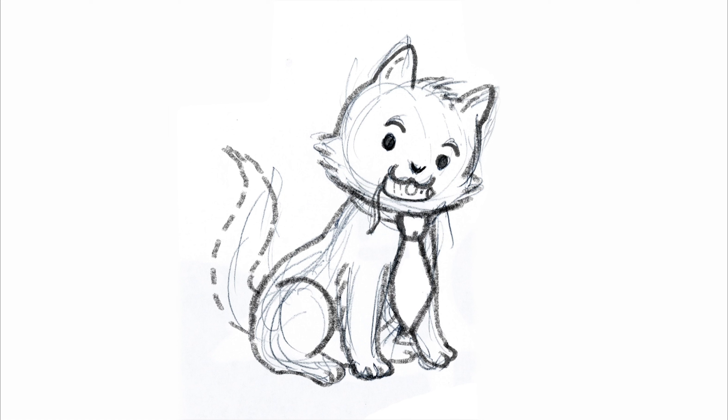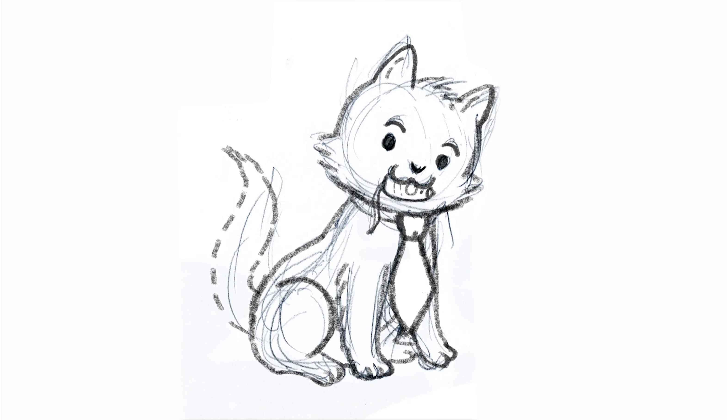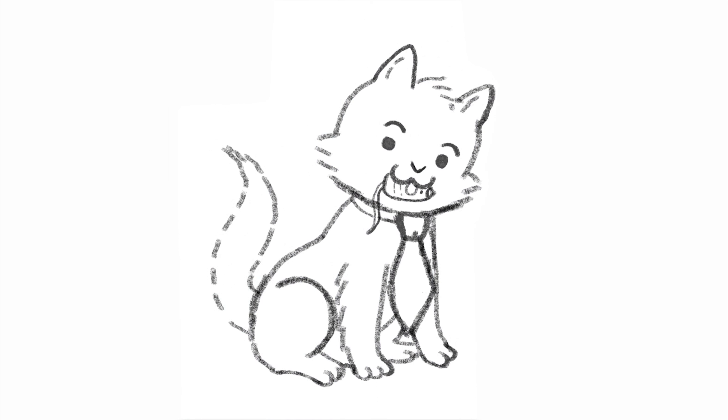And now we can take away that rough sketch. Woo! Ready? See it again? Rough sketch. Kapow! There we have Business Cat.